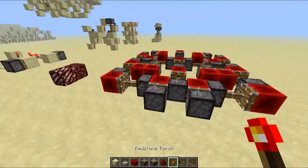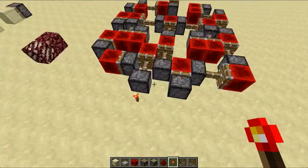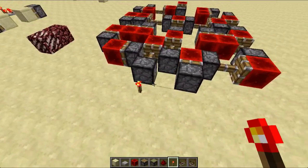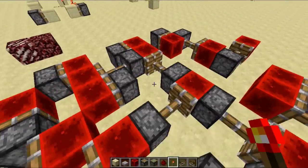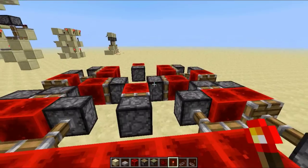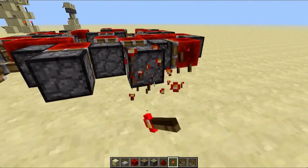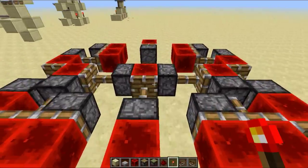I'm just going to turn on the first input. Turning on one of the inputs will turn the output on, and when both inputs are on, the output's off. Also when they're both off, the output's off too.